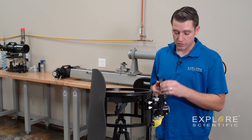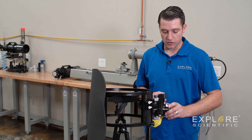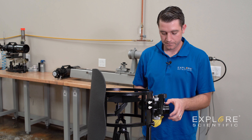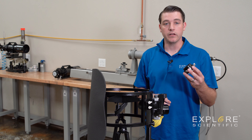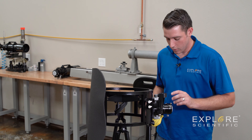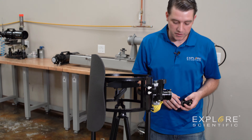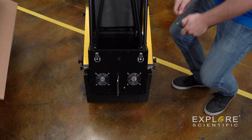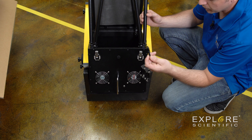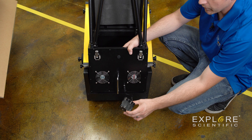We then have our one inch focuser extension that will be installed right onto the focuser — that's done by unthreading our two inch tension collar, threading on the one inch extension, and reinstalling the two inch tension collar. Our last accessory included is our battery pack for the Dobsonian fans, which can be installed right next to the fans in between the handle. You can use it by using the adapter supplied and plugging that right into the port once you've got eight AA batteries installed into the battery pack.